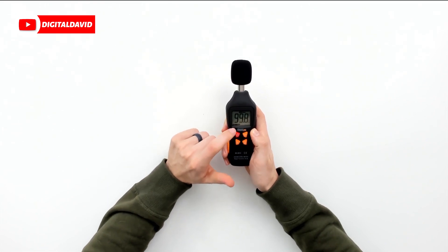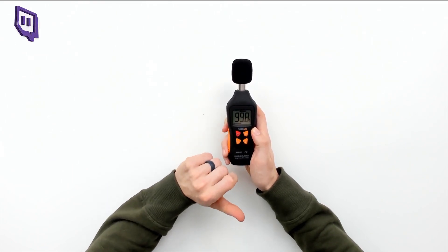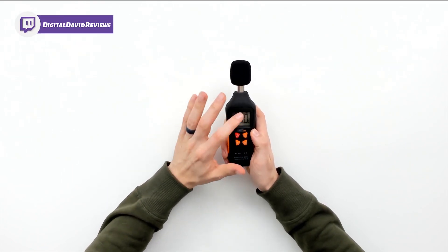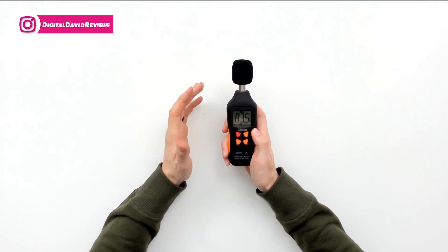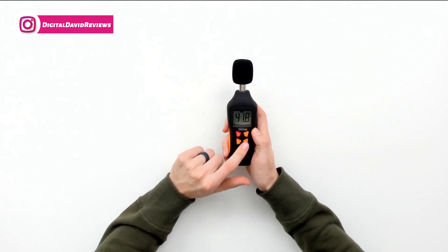So we push the max button and now we're in max mode, showing our maximum level that's been captured. We can also push it again for min mode — it will do the same thing. Push it again and now we're back to our regular mode.